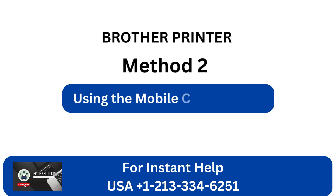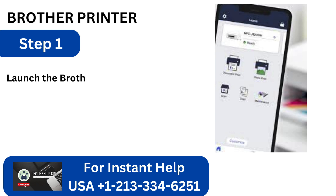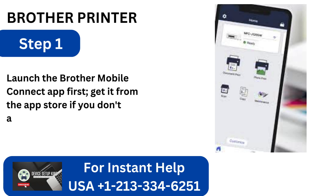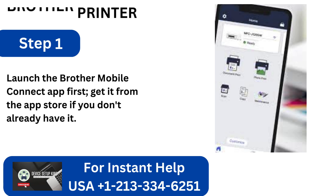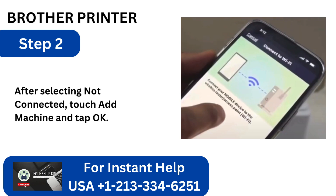Method 2: Using the Mobile Connect app. Step 1: Launch the Brother Mobile Connect app first; get it from the App Store if you don't already have it. Step 2: After selecting Not Connected, touch Add Machine and tap OK.